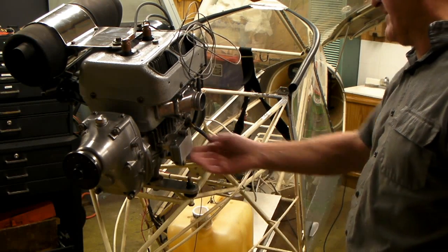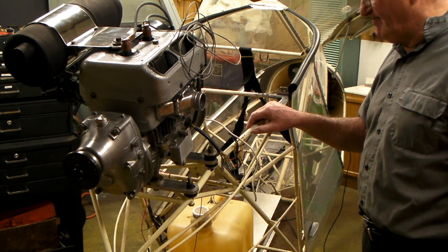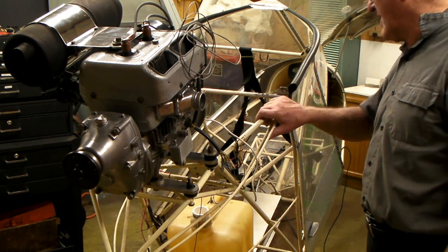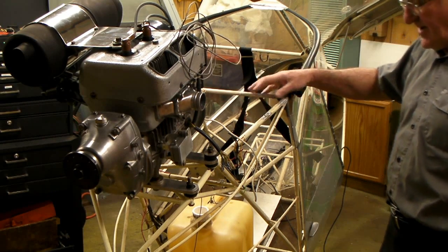My fuel lines will go from here into the carburetor. I'll probably have a hole somewhere here where they'll pass through. All of this bottom area is going to be recovered because I took the material off to check all the weldments and make sure they're good.